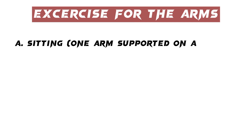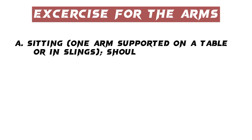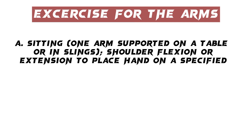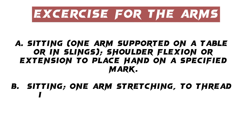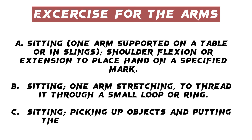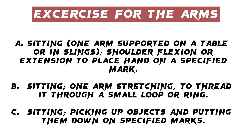Exercises for the arms: A. Sitting — one arm supported on a table or in slings, shoulder flexion or extension to place hand on a specified mark. B. Sitting — one arm stretching to thread it through a small loop or ring. C. Sitting — picking up objects and putting them down on specified marks.